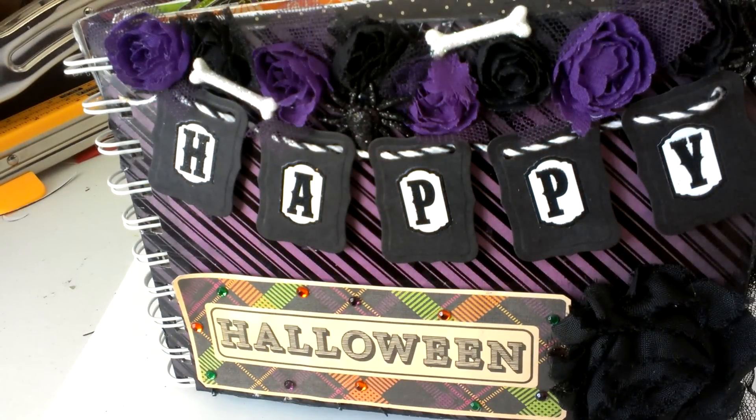Hey guys, it's Ashley. Just wanted to share the Halloween mini that I just finished up for my swap with Jen. It's taken me probably about six hours to finish this today, and I think I'm going to stick to tags for a little while. I like making minis, but they're just so time consuming.